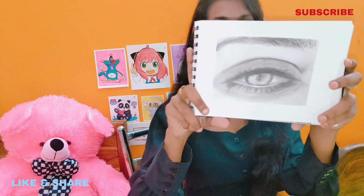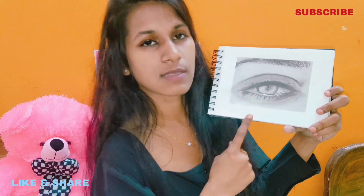The last drawing that I made is the smokey eyes — I love drawing eyes. It is very easy to make eye drawings. If you try different styles, you will make it better.